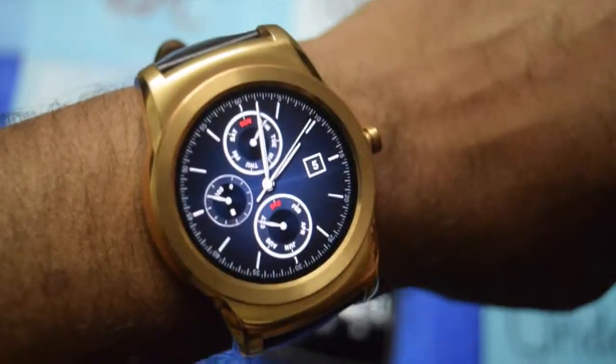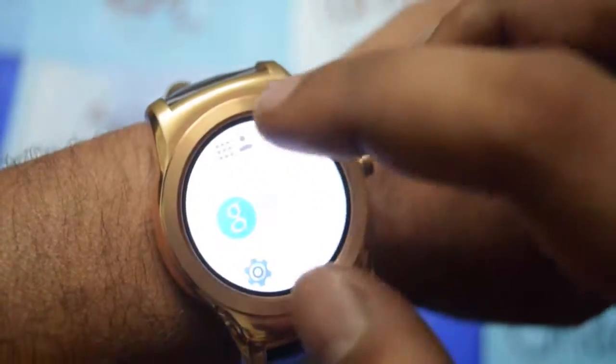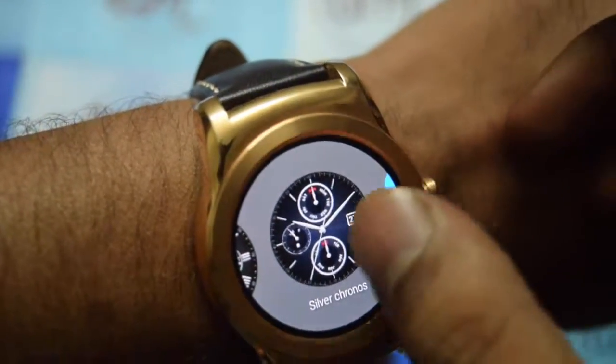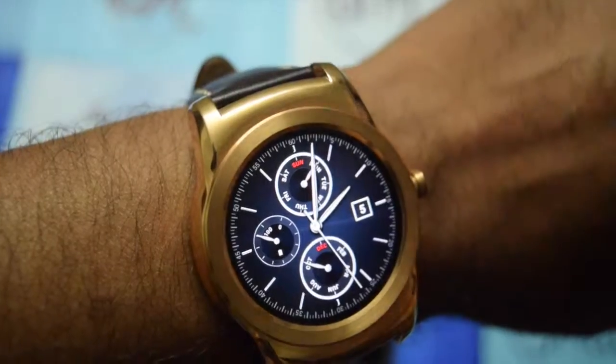The negative factor is that the price point is a little higher. Other than that, you can select different watch face screens — the watch faces can be changed to whatever you like. Right now I have this one, the silver chronos.